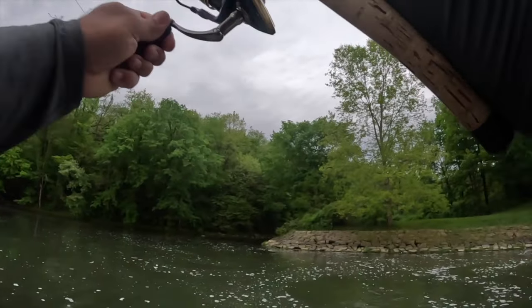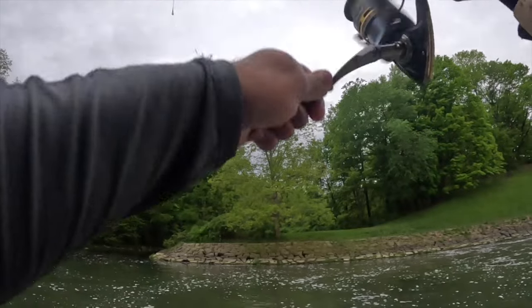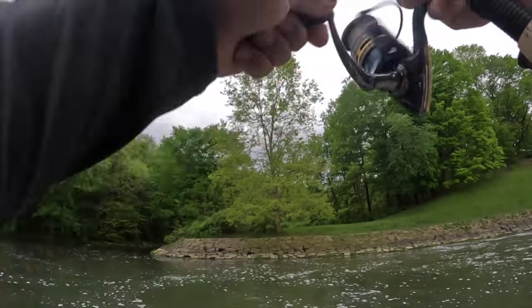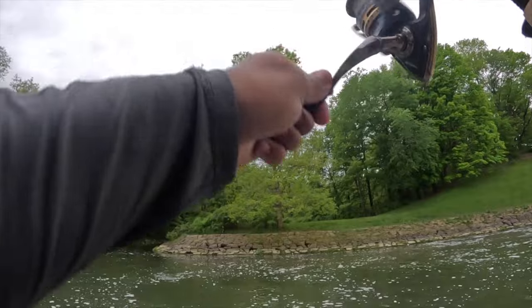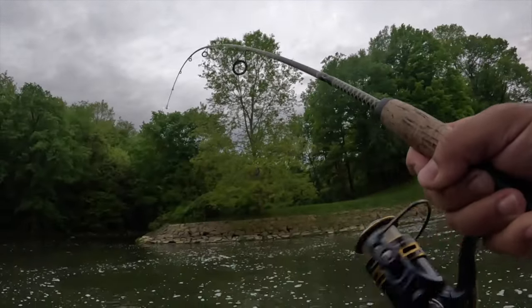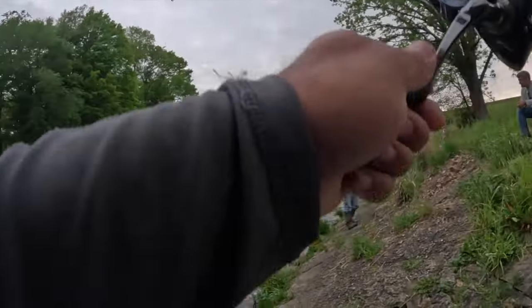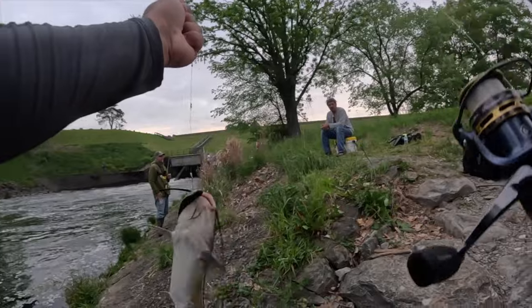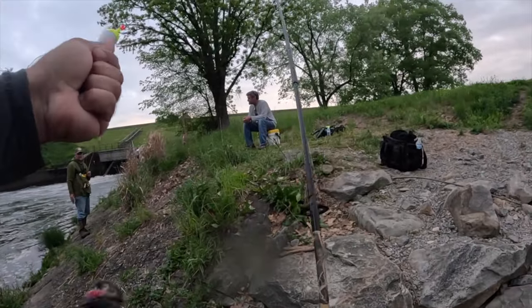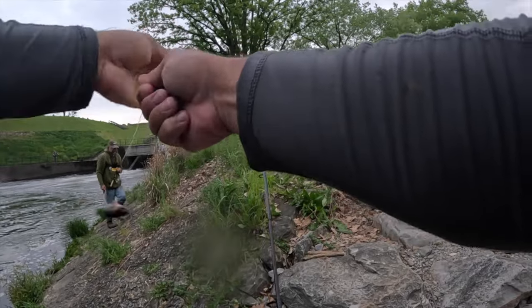Oh, what is that? Oh my goodness — please tell me that's a walleye and not a catfish. Another catfish. There's a lot of catfish in here — there's a lot of catfish in here. Well, at least he detached himself.